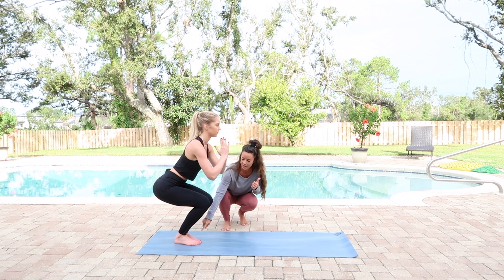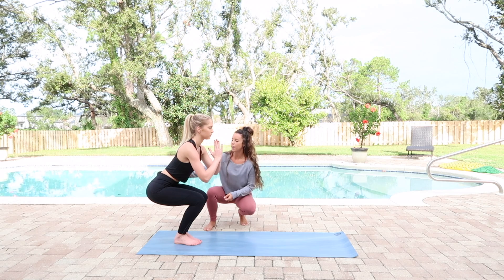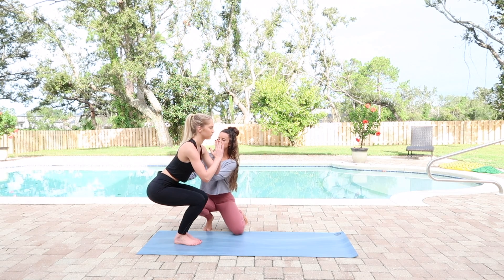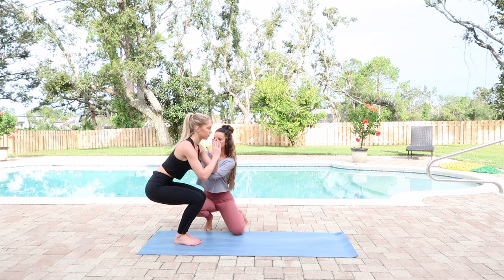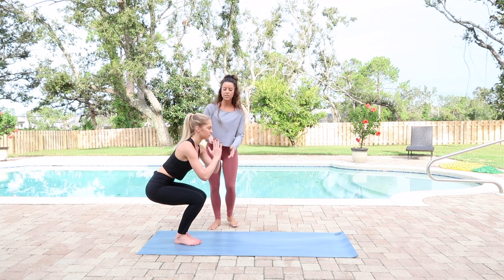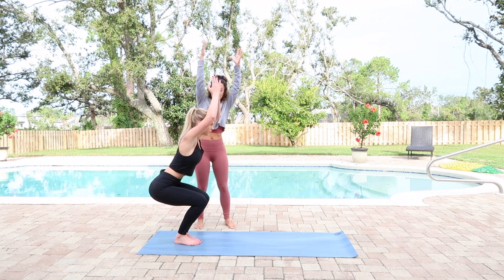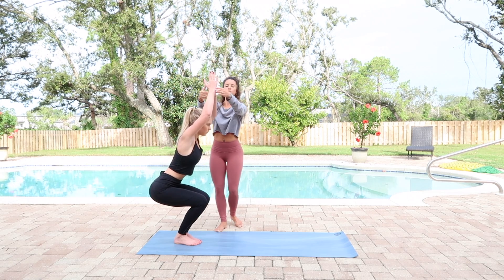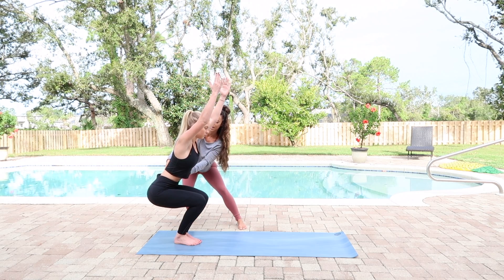Her feet are together — good. Her knees are over her toes, and that's not good, so we'll push the knees back just a little bit. Now the hips are great. We're just going to tuck the pelvis a little bit so the back is nice and long and strong. If she wants to, she can bring the hands overhead — long and high — that way it opens the shoulders. Remember to keep the tailbone tucked.